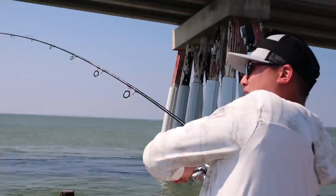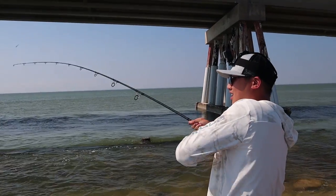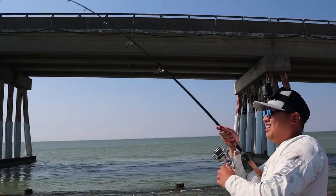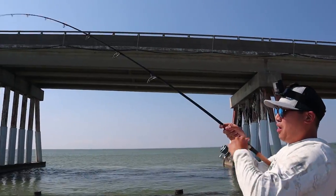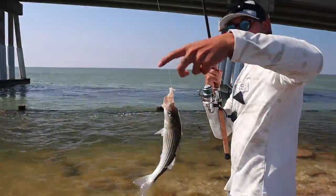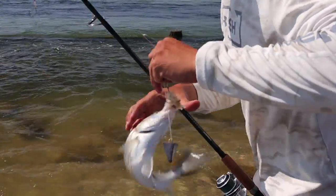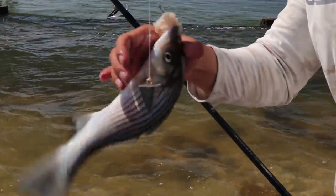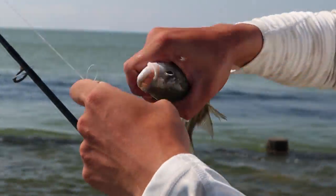You're on? Yeah, I told you — that's my lucky post. There we go. And this egg loop knot is working pretty well too. Look, it's still keeping the bait on. It's that first thing, man.